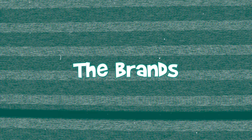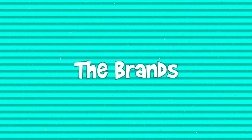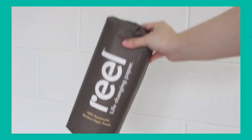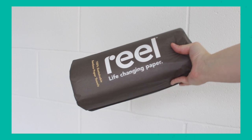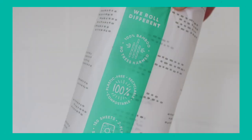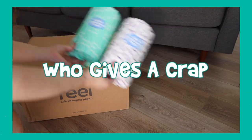First up we have Reel — made from bamboo, 12 rolls per box, 150 sheets per roll, two-ply, with a half sheet option to reduce waste. Next we have Cloud Paper, a Seattle-based brand also made from bamboo, 12 rolls per box, 150 sheets per roll, two-ply, with eco-sized sheets for less waste.